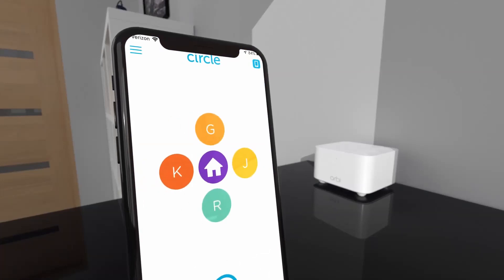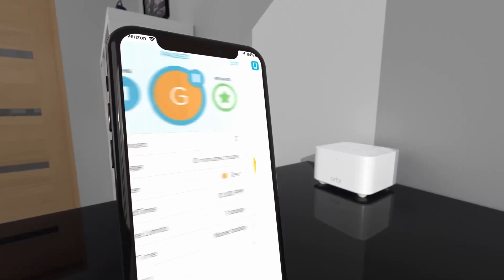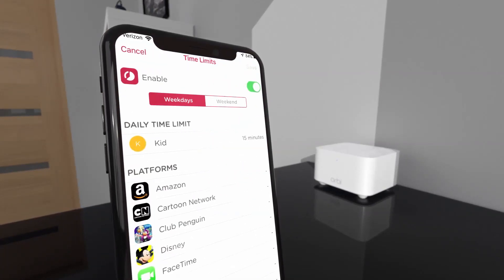Enjoy easy setup with the Orbi app and peace of mind with Circle Smart parental controls. Pause internet access, set time limits, and filter content.